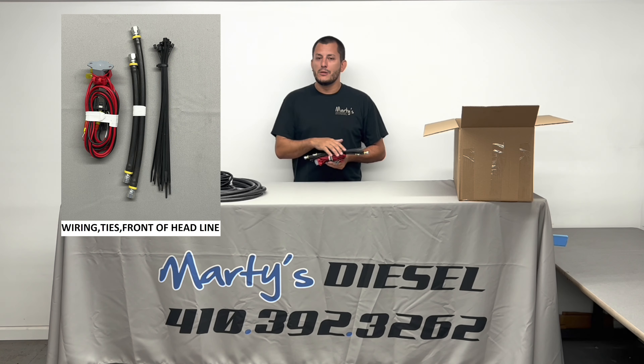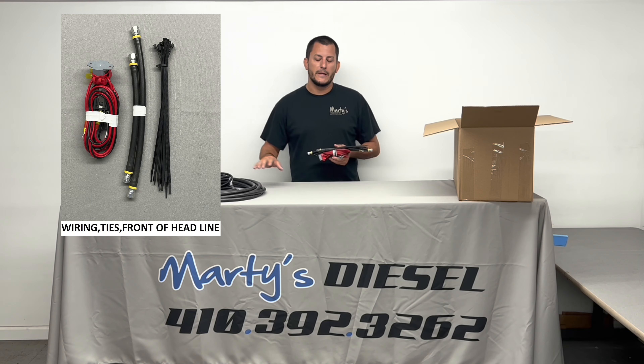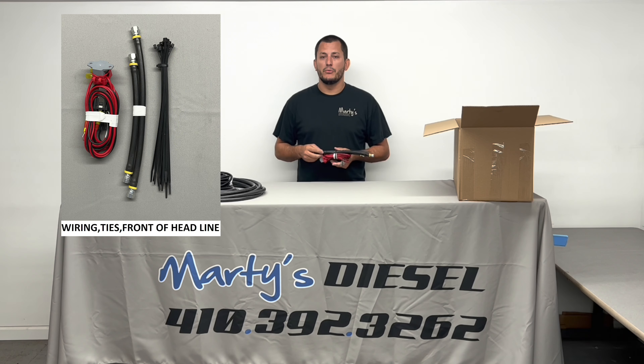It also comes with zip ties. These zip ties are going to be used for holding your hoses and wiring harnesses. My recommendation is to use more zip ties than what we send in the kit, but I at least send you something to get you started.